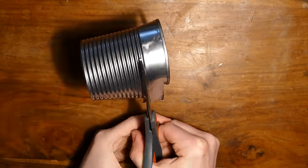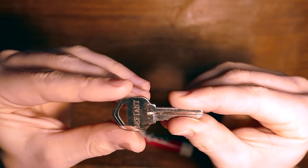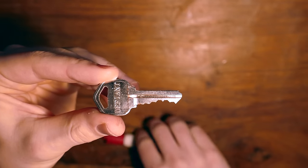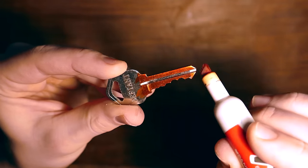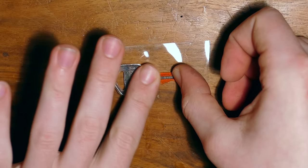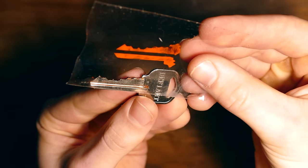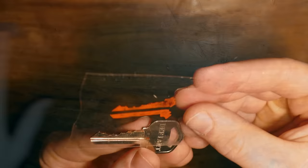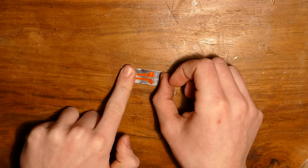First, we need to cut a small strip out of the can — it should be at least as long and as wide as your key. Then grab out the key and color the flat side with the marker. Make sure to get all the parts covered. Then lay a piece of clear tape down over it very carefully. When you peel the tape off, you should be left with a perfect replica of the key. Grab that piece of the can, stick the tape to it, and cut off the excess tape.